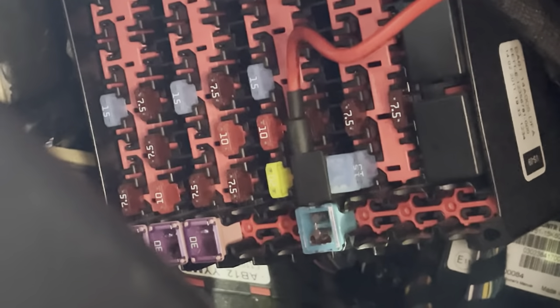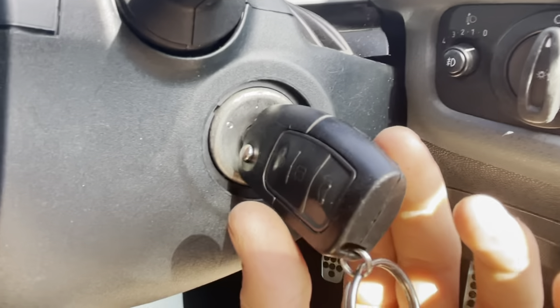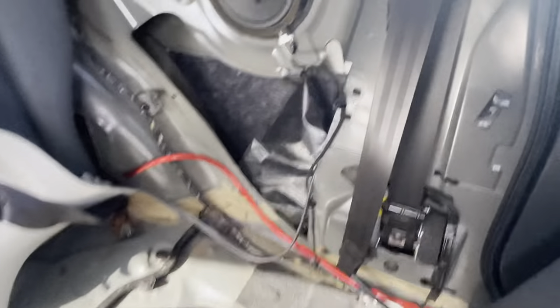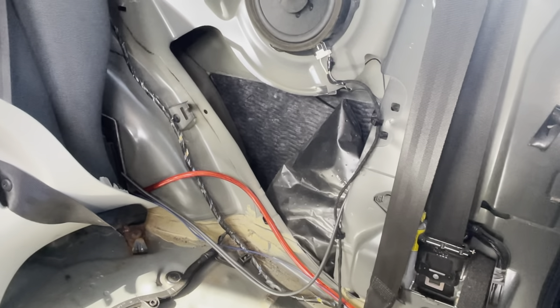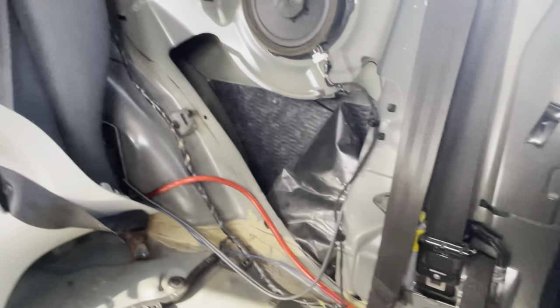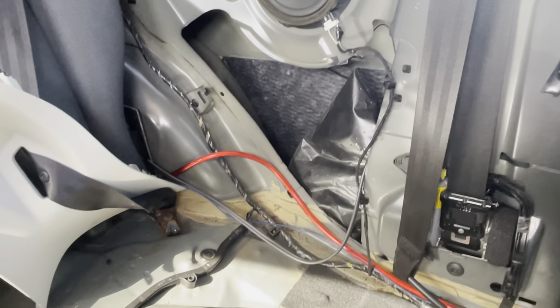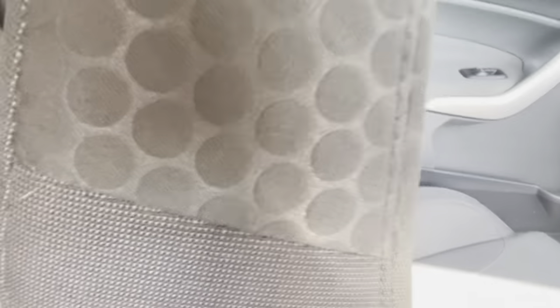That all works fine. Now if I turn the ignition off, you'll hear the sub turn off as well — there you go. The RCA wires simply go into here and then through to the boot into the sub. Once you've done that, it's done and it works.